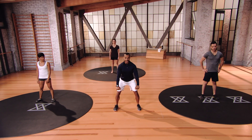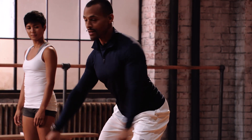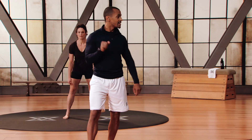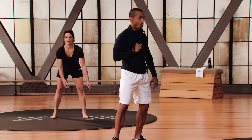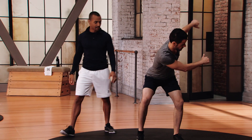You're gonna hold that golf club in the hand, bend over about 45 degrees, keep your posture straight, and you're swinging side to side. This is gonna help mobilize the muscles around the spine and loosen up the torso a little bit.